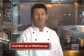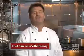Hello mate. Chef Revival 24-7 Best Grip Oven Mitts rank supreme in my kitchen and yours. I'm Chef Kim, co-founder of Chef Revival. Let's take a look.